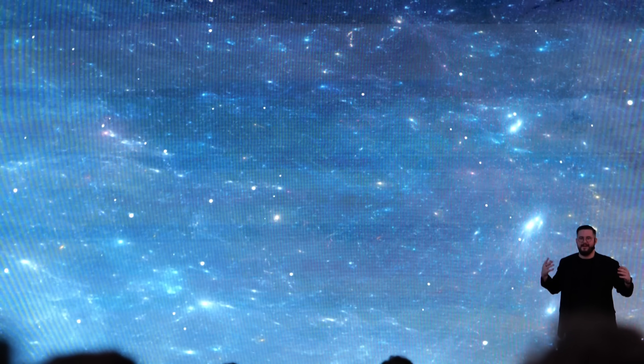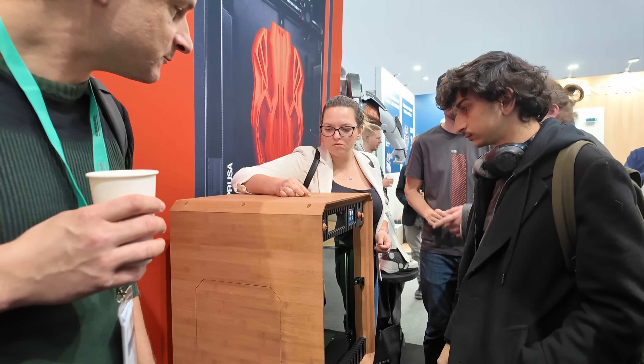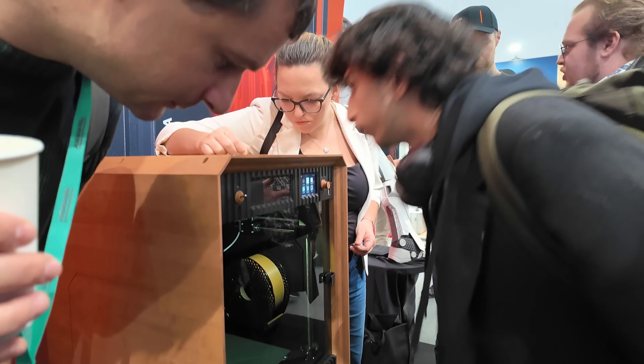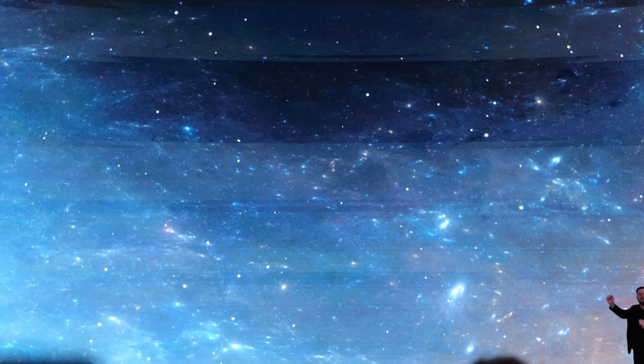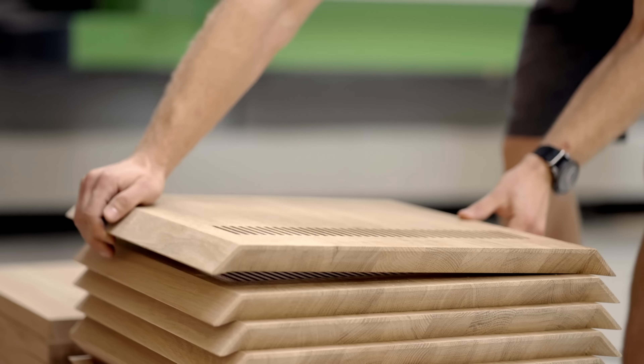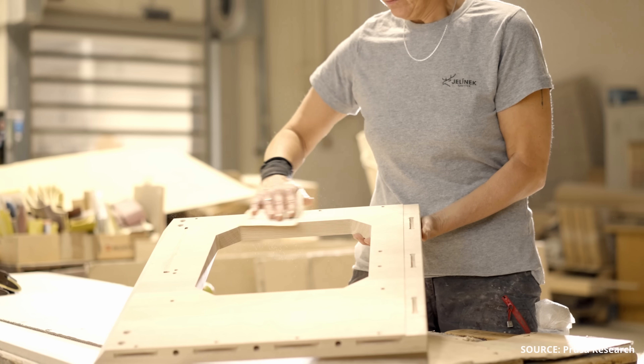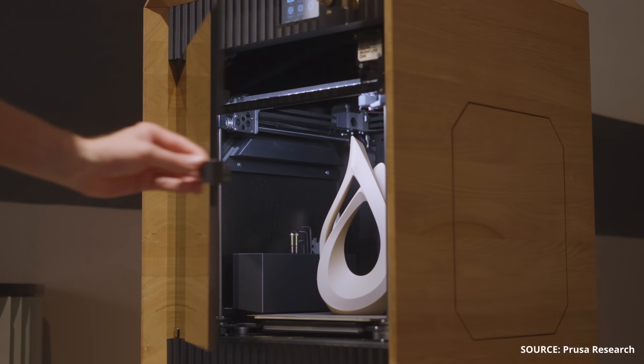Then they shifted to one of Prusa's passion projects. You might have seen the bamboo-housed Core One last year at Formnext, which I thought was just a playful jab at Bambu Lab, but they are actually turning it into a real product. A Czech company will build 250 signature oak machines made from oak wood, which should be available soon.